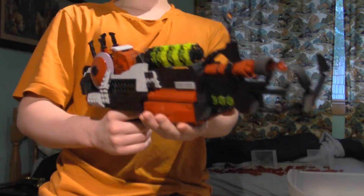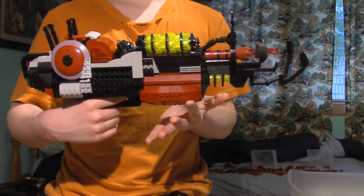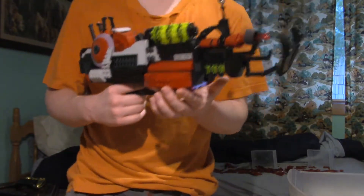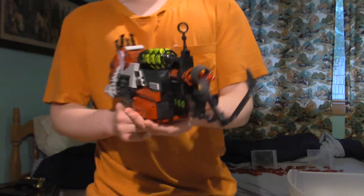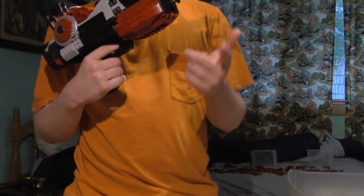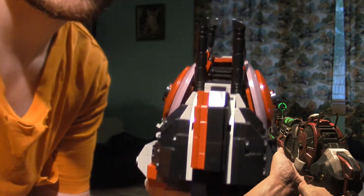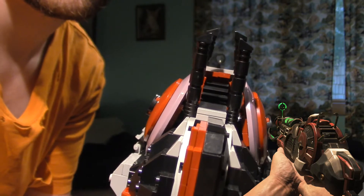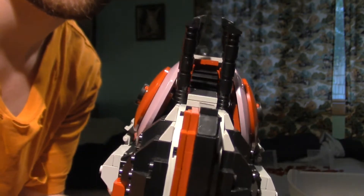The cool thing about this is that the Ray Gun Mark 2 was in Black Ops 2 Zombies on all the maps — after an update or if you bought the DLC. I think it makes a return in Black Ops 3 Chronicles only. Here's the first-person view — there it is.